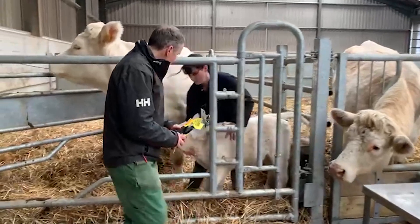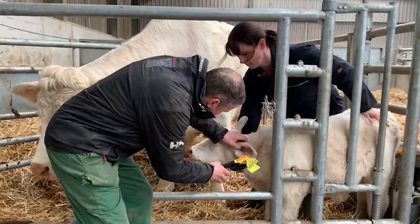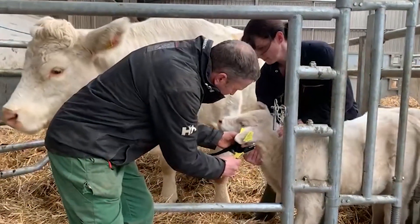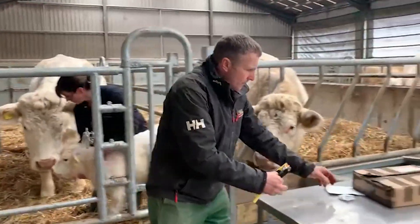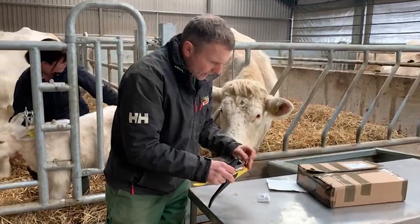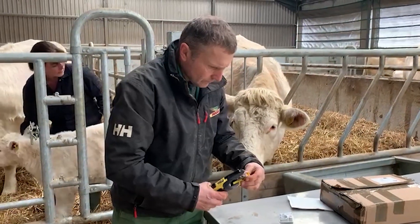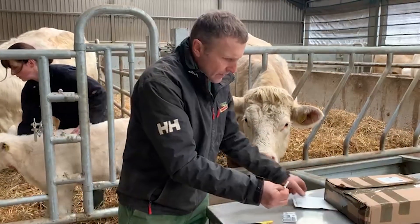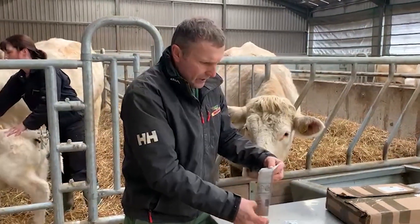You just tag the calf in the usual way. Then put the DNA pot into your gun and there it is done. Put it into the envelope and post it back to the Charolais.